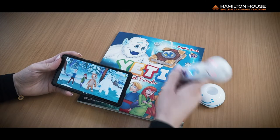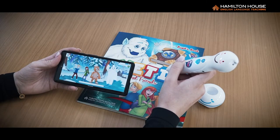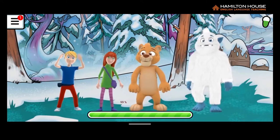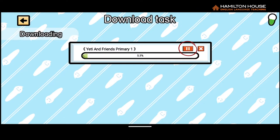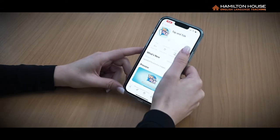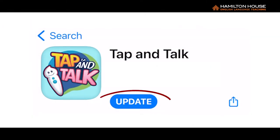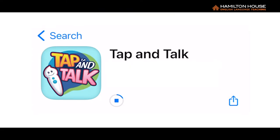Seven: Download Task. To download the contents of your book to your mobile device, simply tap the pen on the front cover. This step is only required for the first use. Your mobile device must be connected to the internet. The application will then automatically download the contents of the book, and should only take a few minutes depending on the speed of your internet connection. To pause the download, press the pause button on the screen. To cancel and delete the download, press the X button. From time to time, the app may need to update. When a new version is available, the app will automatically prompt you with a message on the screen. Your mobile device must be connected to the internet for this to happen. You can choose to update the app or continue with the older version already installed.